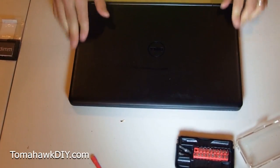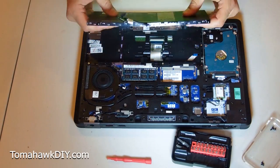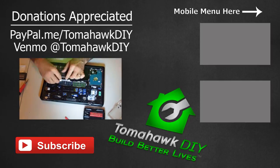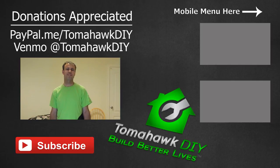With that cover back on, I think we're done. You can see replacing the battery isn't too challenging — it does take just a little bit of effort though, more than the usual slide lock. I certainly hope you found this helpful. If it saved you some money, I'd appreciate any tip you send my way, or you can click on the affiliate links to Amazon, which sends a small commission my way. That all goes towards supporting the mission of Tomahawk DIY, which helps people in some of Earth's most dire circumstances to build better lives. Learn more about that on the website. Leave a comment, let me know how your project went, like the video, share it with a friend having a problem with their Dell computer, and have a great day.